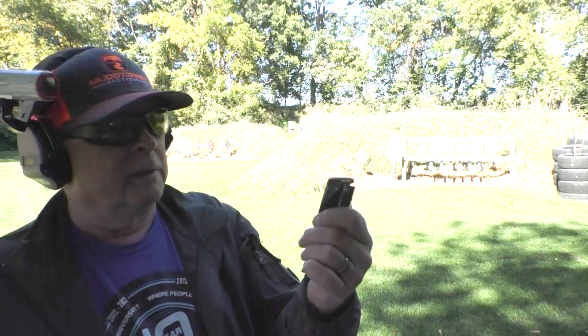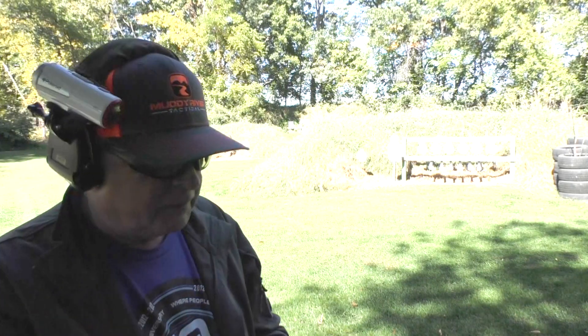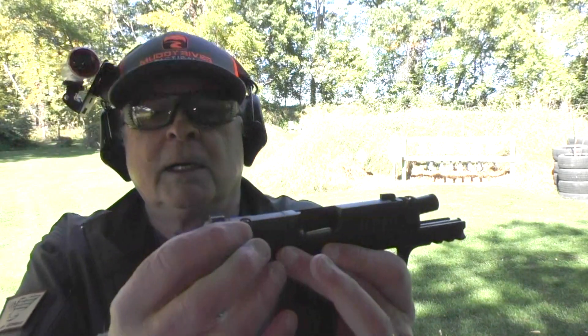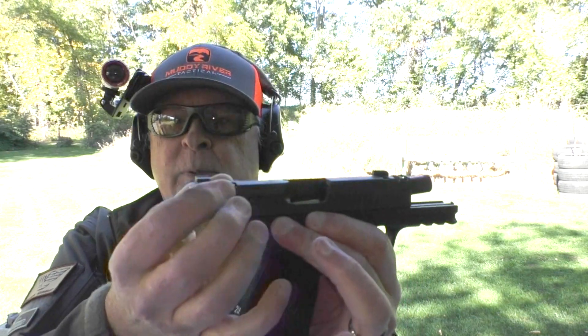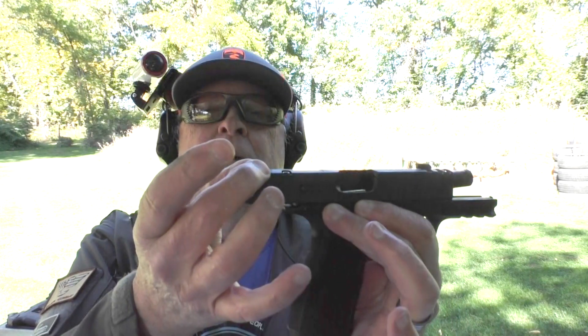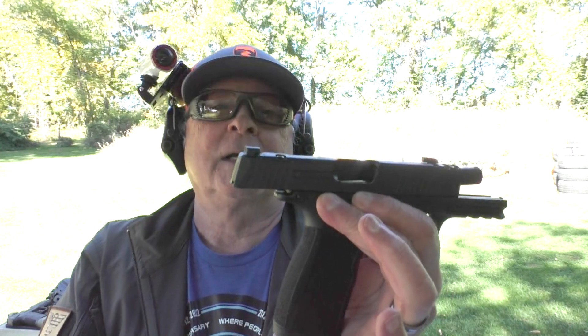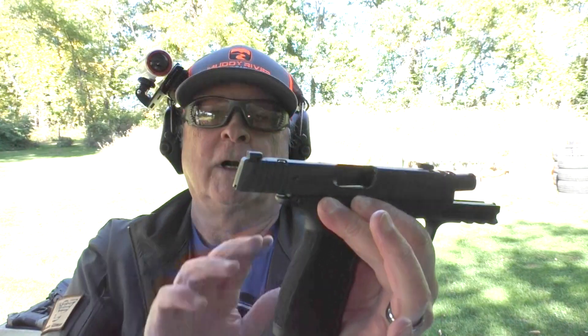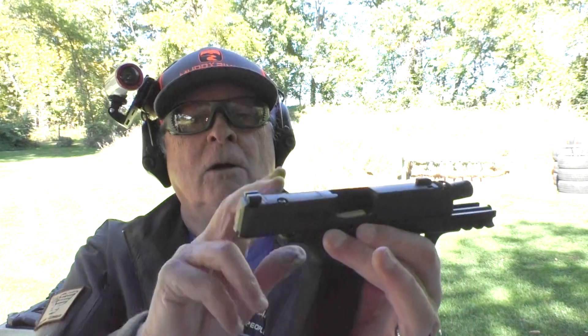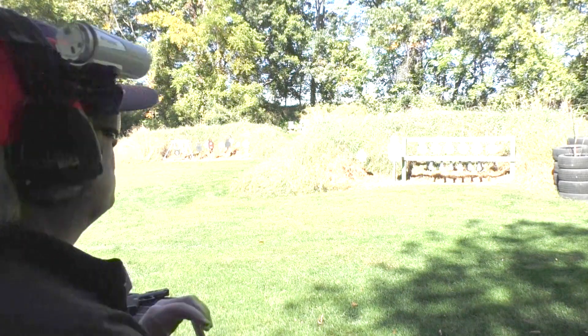SIG P365 X-Macro, again BPS 124-grain ammo. Got 15 rounds loaded up in this 17-round mag. We're going to try it at 25 yards — still got iron sights on it. Now this is red dot capable; it's got a cover plate on the back that can be removed. The nice thing about the X-Macro compared to some other SIG models is they got smart and the rear sight stays on the gun. They aren't going to co-witness unless you've got a really low-mount red dot, but you can probably get higher sights for it. Right now we're still shooting irons, although it is red dot capable.